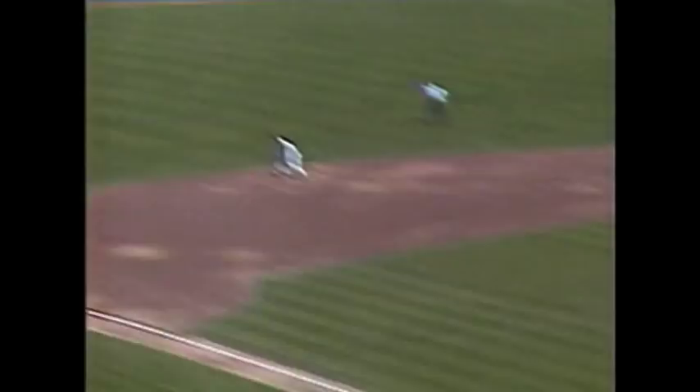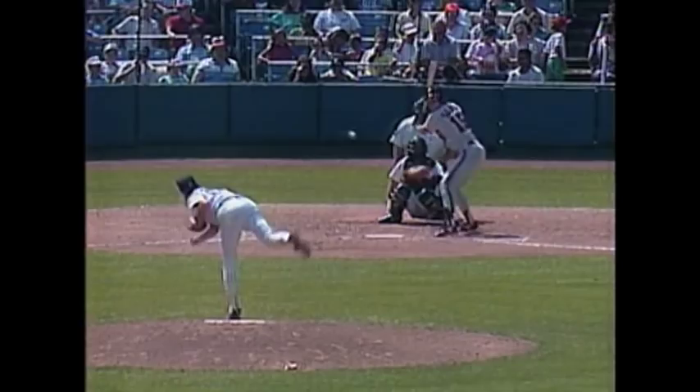He made the wrong kind of pitch. You see the catcher setting up on the inside half, and Salmon really turned on the speed — he got around and got the big part of the bat on that inside fastball. Number one.